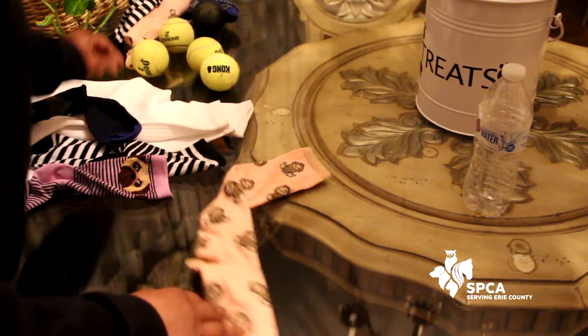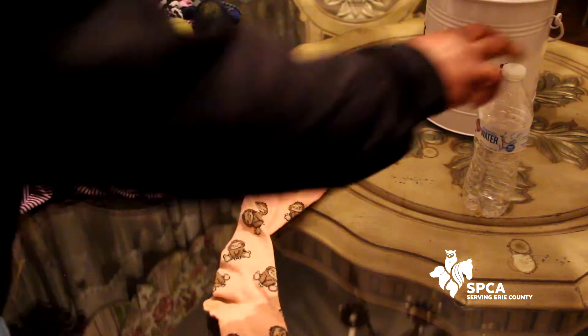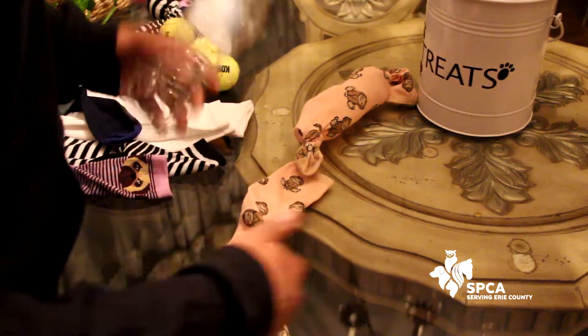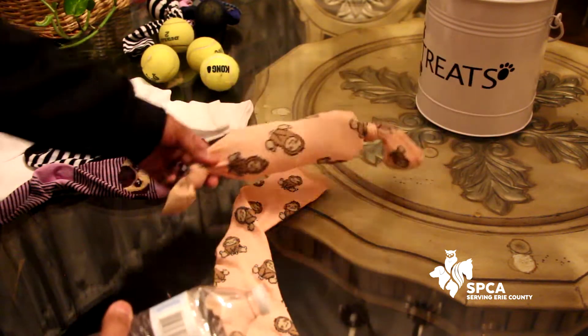So the first toy we're going to make is this crinkly water bottle toy. This is one of Murphy's favorites. Most dogs love the sound of the crinkly water bottle. I've even bought one of these from a store before — destroyed in two seconds.